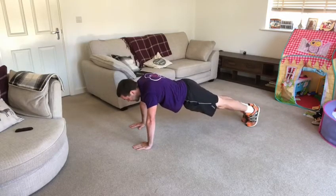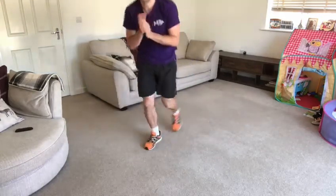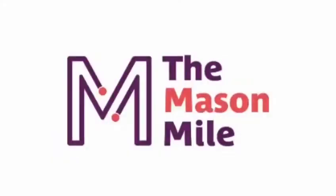Freeze! Everybody clap your hands. Come on, y'all.